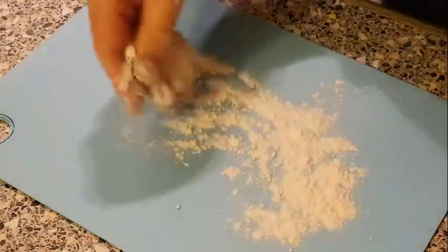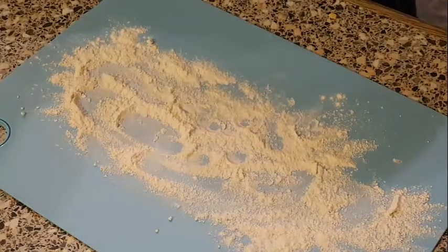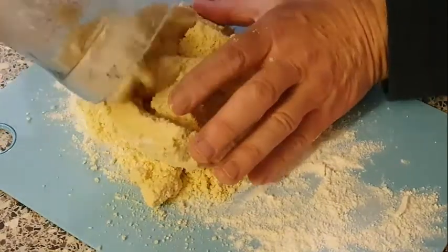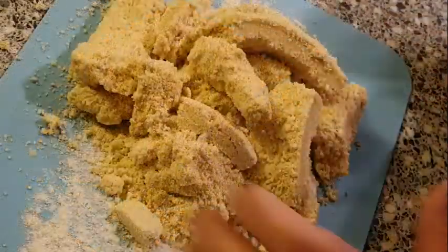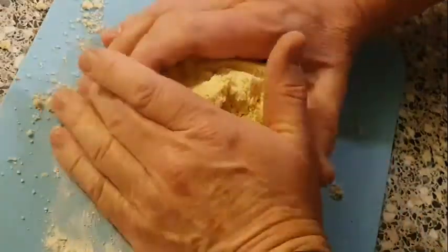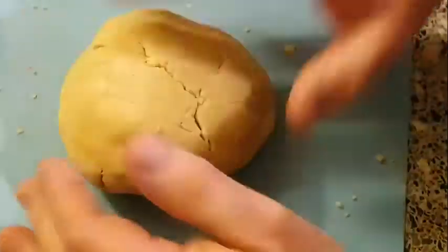We'll lightly sprinkle flour onto the board and pour the mix onto the board. Then you want to just work this gently, pad it together, work it into a bit of a ball. Mix it up into a ball of pastry, and then wrap it up with cling film and pop it back in the fridge.